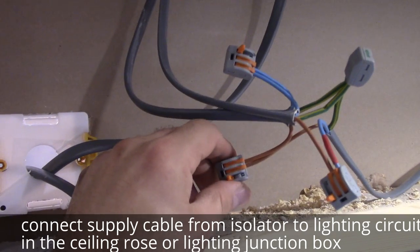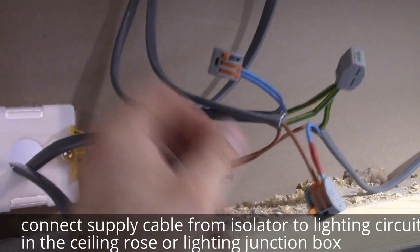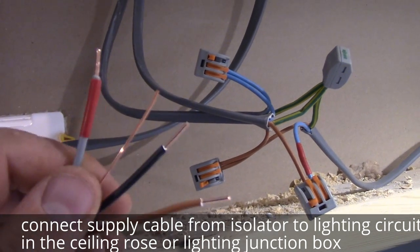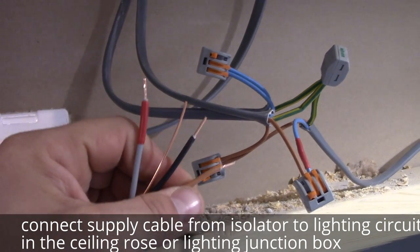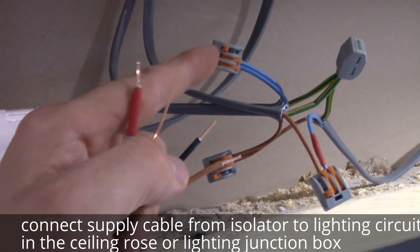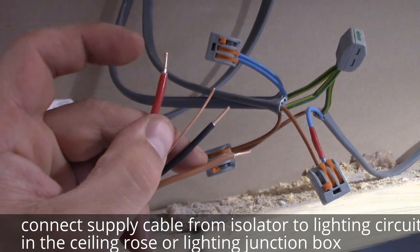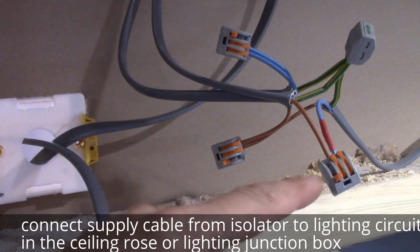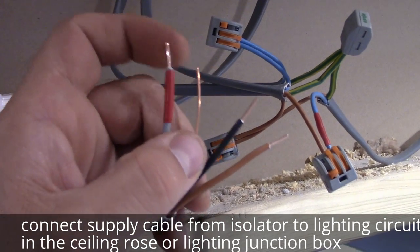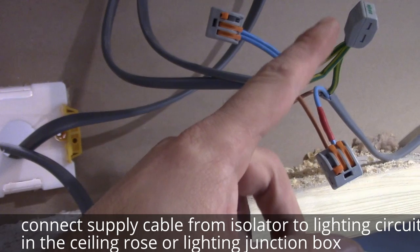This is the permanent live, this is the neutral, and this is connecting to the switch. So we're going to connect brown to brown, black to blue, the switch live to the switch, and the earth cable to the earthing.